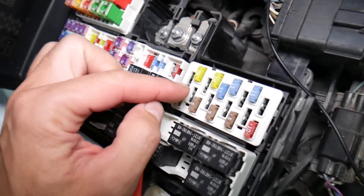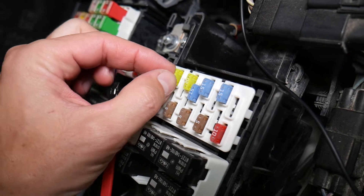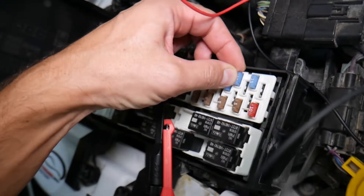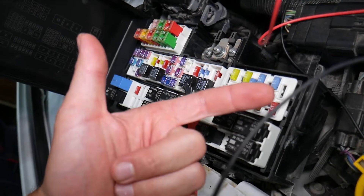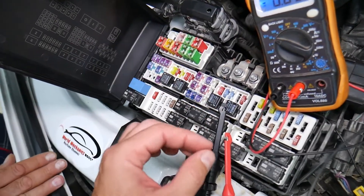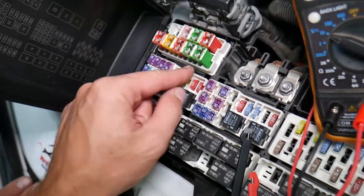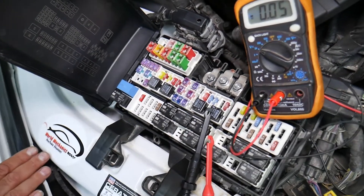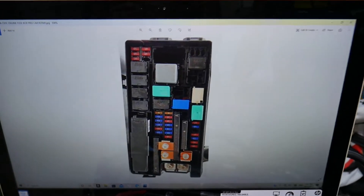Before we continue, let's explain why it's important to test fuses and relays. Fuses are not always visibly burned — they may seem perfectly fine, and you could end up spending money and time on parts and problems that don't exist, when all you had to do was test the fuse, find out it's bad, and replace it. We'll link a video in the description specifically showing how to test different kinds of fuses and relays.